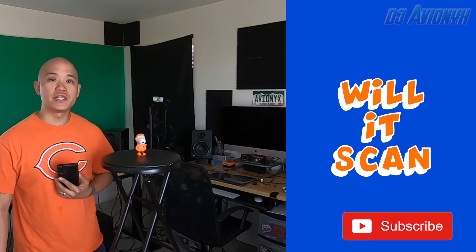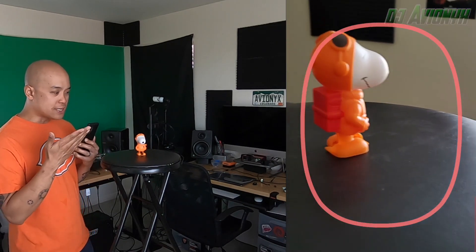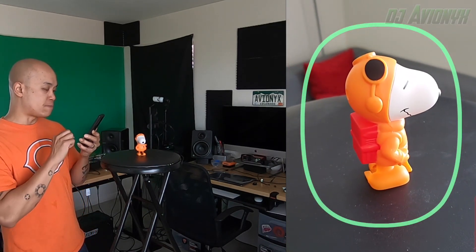What's up friends, I'm DJ Avionics and welcome to a new series of videos called Will It Scan, using the 3D scanner on the Samsung Note 10 Plus smartphones. The 3D scanner app is available at the Galaxy Store and allows you to scan objects and turn them into 3D models. Our first item is Snoopy from a Happy Meal.